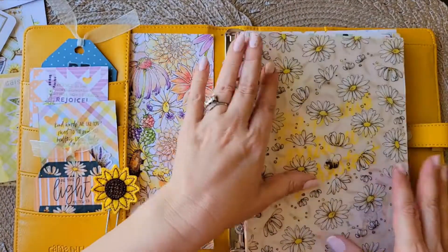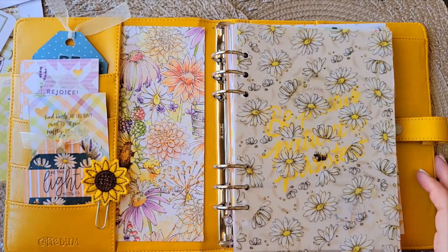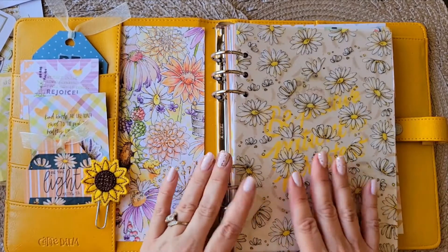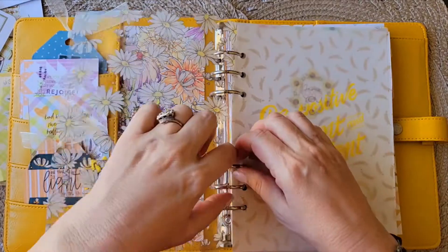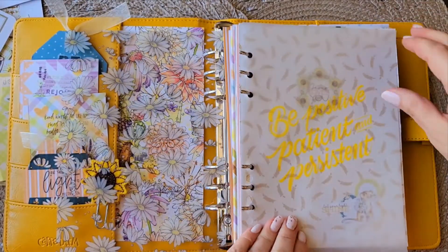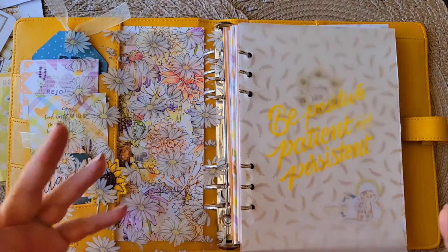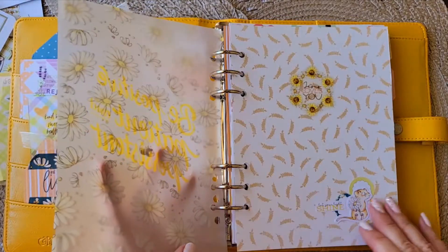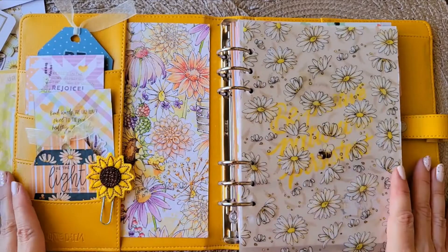I think this worked out really well — so there we have it, this is my faith planner for late summer going through fall. Thanks so much for spending your time with me. I hope I've inspired you with creativity and fun. Just a little friendly reminder: this is not perfect, and that's okay. We don't have to be perfect — you just have to be yourself, and that's a valuable lesson to learn sooner rather than later. Thanks again, planner friends — have a blessed day!